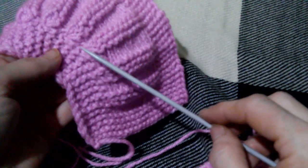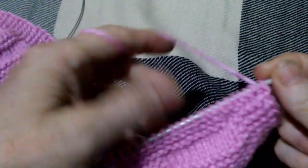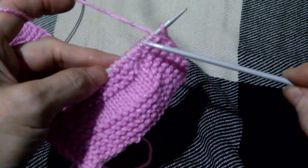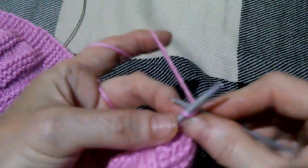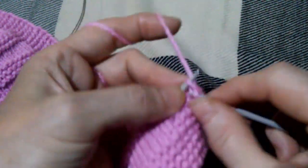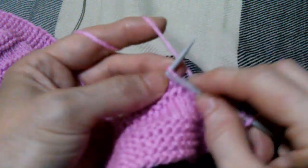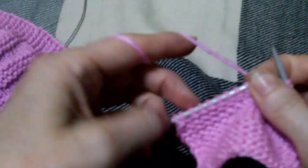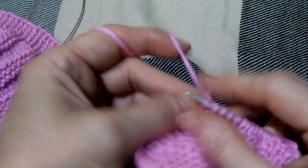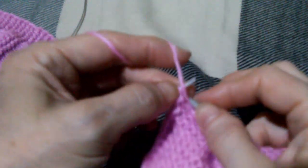Во второй секции тоже 2 раза. А вот уже в третьей, четвертой, пятой и шестой секции мы будем поворачивать 3 раза. Мы соединили накиды с первой петлёй от планки, у нас получились укороченные ряды. Теперь уже следующие ряды идут просто лицевые: это петли планочки боковой — вот они, 6 петель, дальше 10 петель полочки, и остальные 6 петель — это планки. На лицевом ряду, на лицевой стороне, мы все петли вяжем лицевыми.